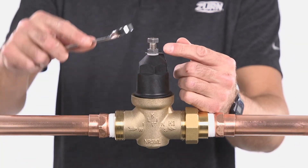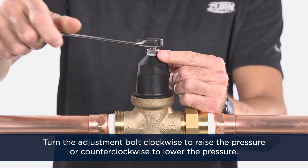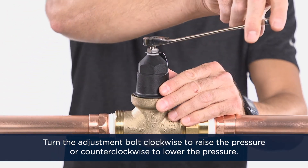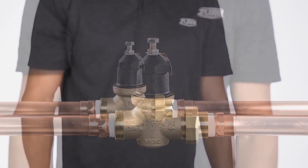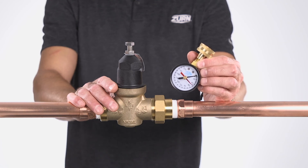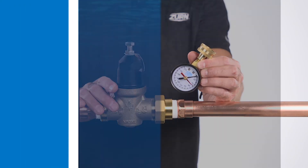Adjust the pressure to your desired outlet set pressure by turning the adjustment bolt clockwise to raise the pressure or counterclockwise to lower the pressure. Tighten the lock nut when the desired pressure is achieved. Using a pressure gauge, retest the valve to confirm proper operation as outlined in the testing section of the NR3XL manual.